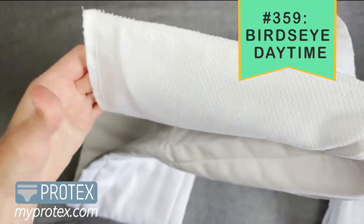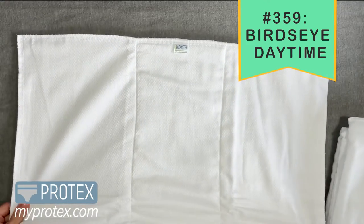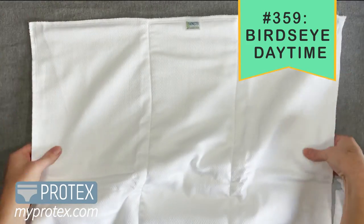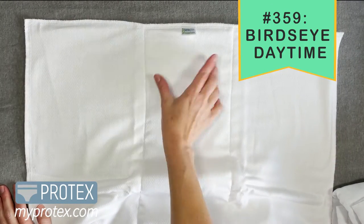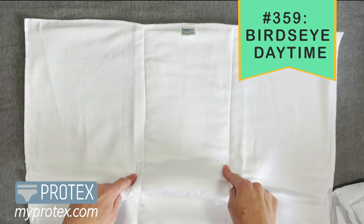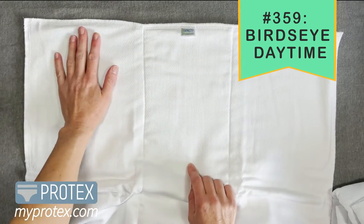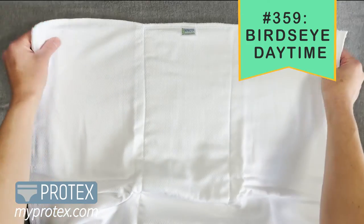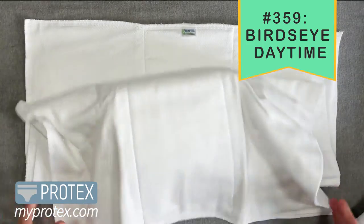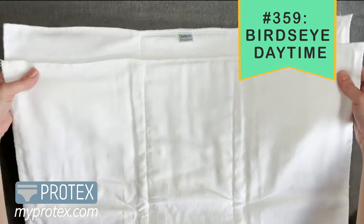I love how they've done this bird's eye fabric. So this is a pre-fold, which means that the outside panels and the center panels are different. Let's spread it out — here's the center panel. In this bird's eye fabric, the inner layer is terry cloth. And the outside two panels are actually four layers of bird's eye fabric stacked up on top of each other.